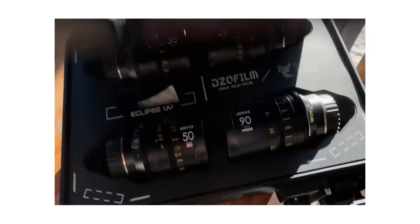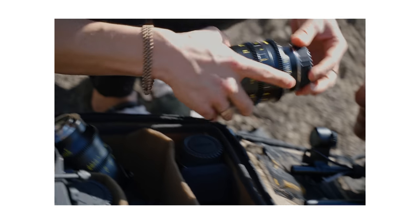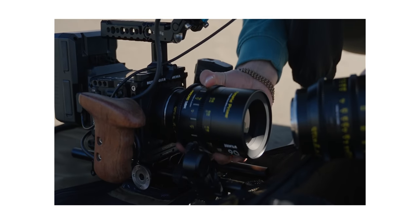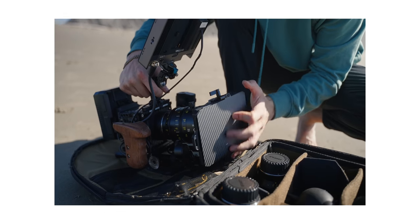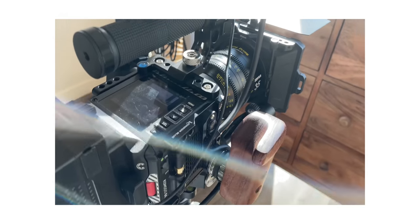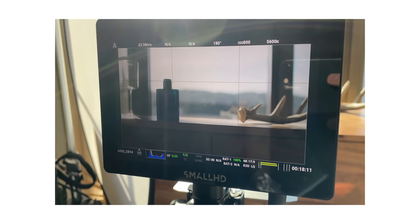For the lenses, I shot the majority of this project on new lenses that DZO sent me — these are their Vespid full-frame primes. Honestly, extremely impressed with how these things perform. I'm going to be doing an entire review and breakdown about cinema lenses for those of you who are interested in maybe making that step or transition away from photography glass. Be on the lookout for that.